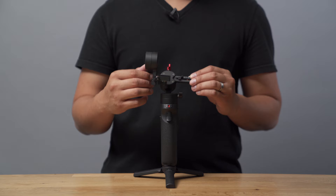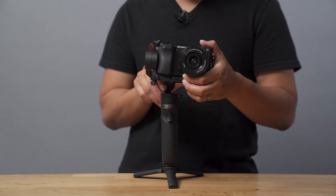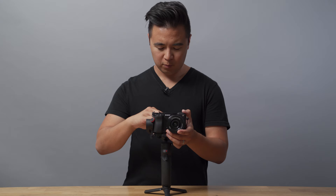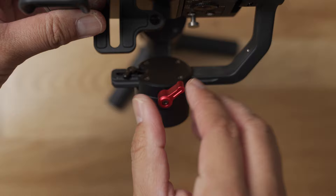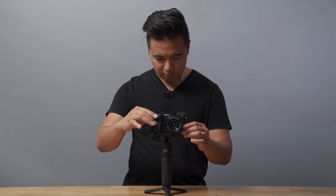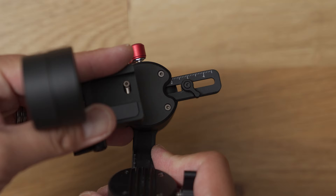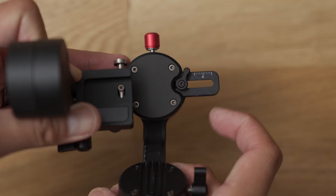Next, let's balance the roll axis, which rolls your camera either to the left or the right. Just like before, observe where your camera leans and move it in the opposite direction. If your camera setup leans left, adjust the roll axis arm to the right. And if your setup leans to the right, adjust the roll axis arm to the left. Simply loosen the screw on the roll axis and move your setup to where it is mostly balanced. Once balanced, tighten the screw on the roll axis. You may need to check the tilt and rebalance if necessary. There is a useful little pin on the roll axis arm to save a balance point so that you don't have to rebalance this part of the gimbal every single time.